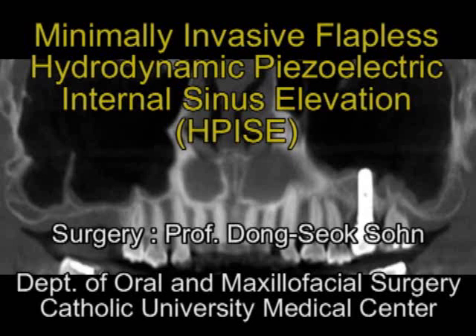Hello, doctors and colleagues. I am Professor Dongsuk Son at the School of Medicine, Catholic University of Medical Center. I am very pleased to share a clinical case using Flemnis Hydrodynamic Physioelectric Internal Sinus Elevation with you. Compared to lateral-approached sinus augmentation, HP's technique is a very minimally invasive surgery to augment a pneumatized sinus.